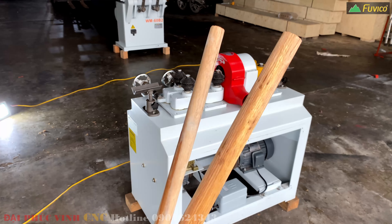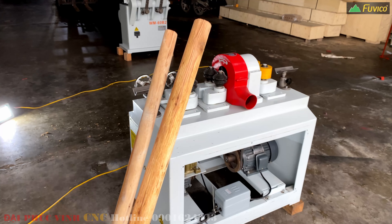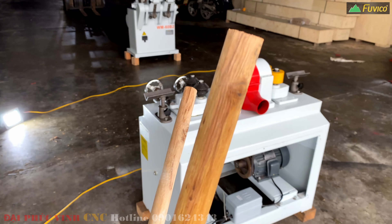Xin chào các anh các chị. Đại Phú Vinh CNC Chi Nhánh Hà Nội xin gửi lời chào đến toàn thể các anh các chị. Ngày hôm qua tôi có một anh khách hàng có mang phôi đến để thử chiếc máy chuốt tròn WM60RR mà rất là quen thuộc với các anh các chị.